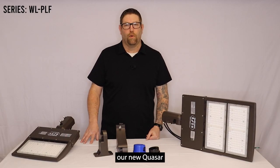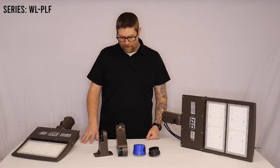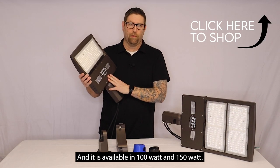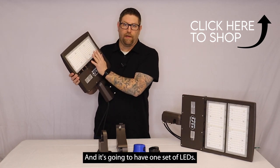Today I want to talk about our new Quasar third generation parking lot area lights. We have some stuff here on the table we're going to go through. This is going to be the standard version which is this housing and it is available in 100 watt and 150 watt and it's going to have one set of LEDs.